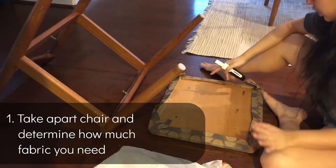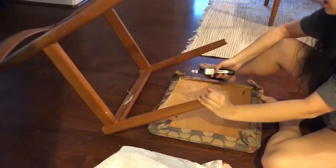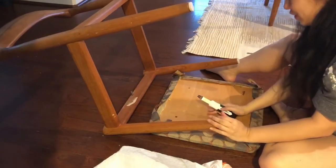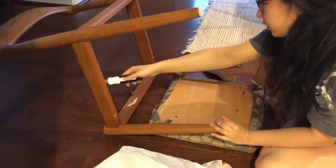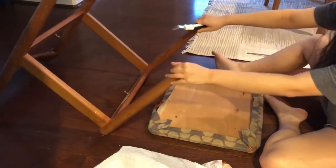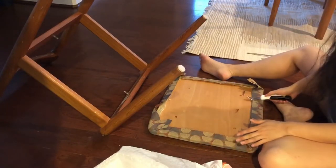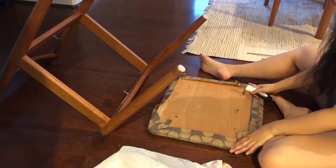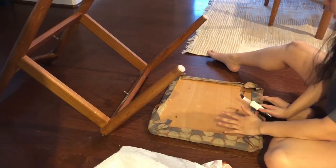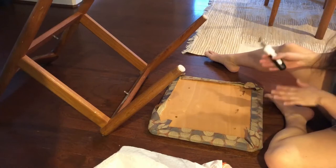I just took this cushion off the dining room chair and it was actually pretty easy. All I had to do was unscrew two places, and the cushion itself just sits on top of the ridged area of the chair — that took less than a minute. What's taking a lot longer is getting all the staples off the cushion to get the fabric out. I'm doing this before even getting my fabric because I want to measure exactly how much I need.